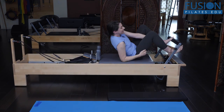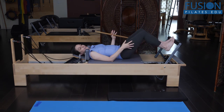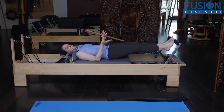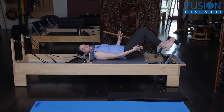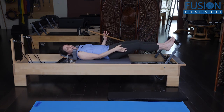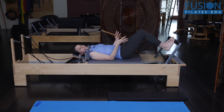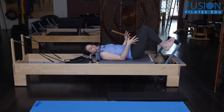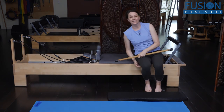Then you would take the bar away and let them feel that on their own. The last thing would be to use your own hands as a tactile cue — make sure they're not pushing into your hands with their heels as they reach out, and not pulling away from your hands as they come in. And that's the way you help to encourage the glide of the talus in footwork.